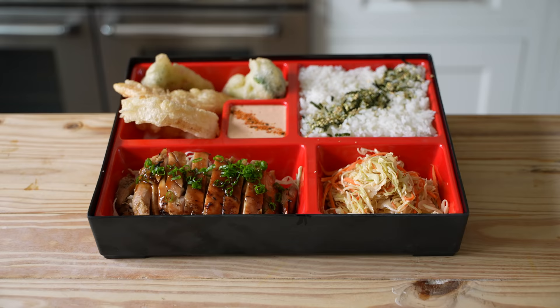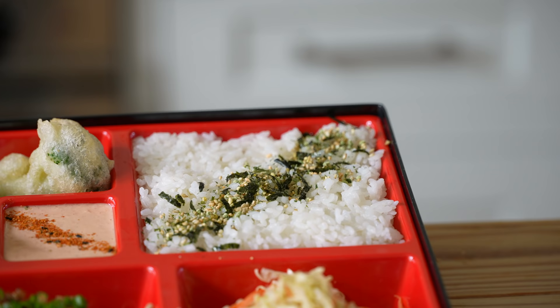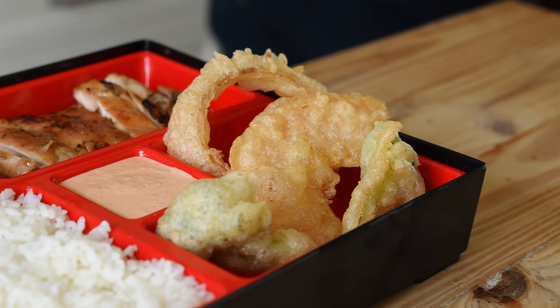Let's make this easy to understand. A bento box consists of many elements. Ours consists of a beautiful teriyaki chicken, perfectly cooked rice that has been washed for god's sake, a spicy garlic dipping sauce, cabbage slaw, and last but certainly not least, an ultra easy tempura vegetable.